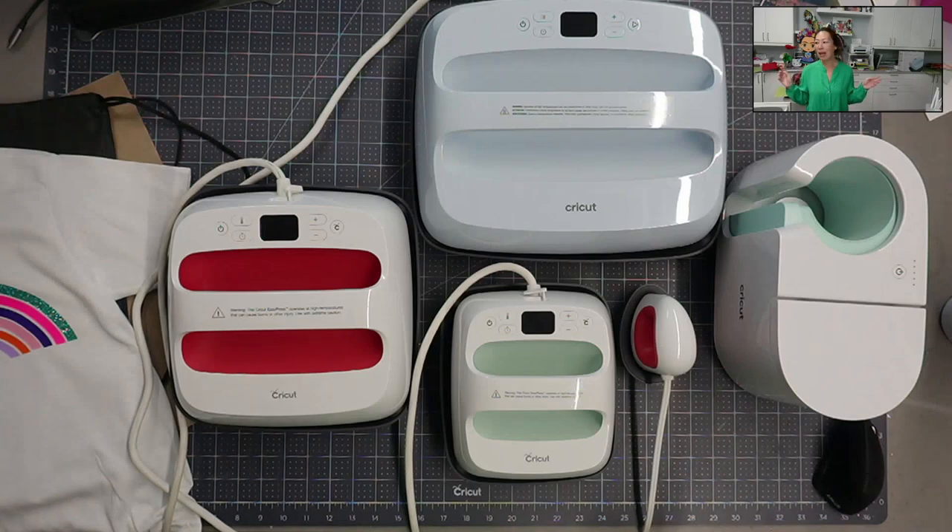I have an 8-in-1 actual heat press that you crank down - one of those big ones with all the attachments. It comes with a mug press, a hat press, all that stuff. But it's clunky, it's big, and so I don't always go and use it. I don't really have a place for it in my art room, so when I do use it I actually have to move it out of its storage spot.